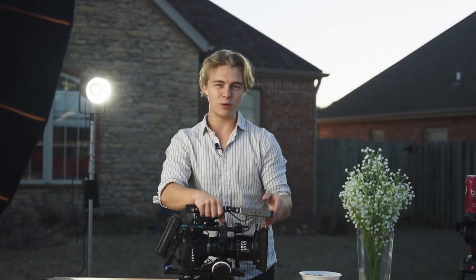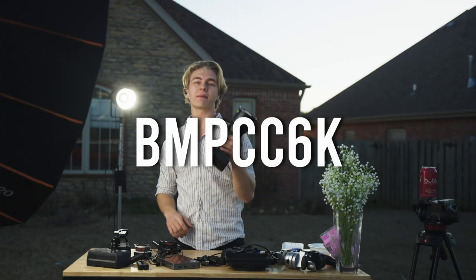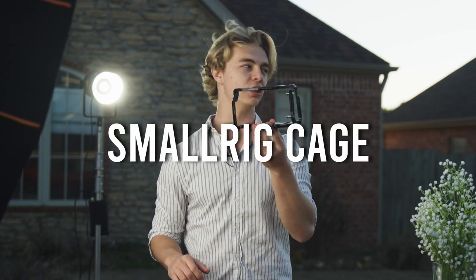Today we're going to be taking apart this giant thing and putting it back together so I can tell you what it all is. At the very base we have the Blackmagic Pocket Cinema Camera 6K with the DZO 20 to 55 Pictor T2.8 zoom.